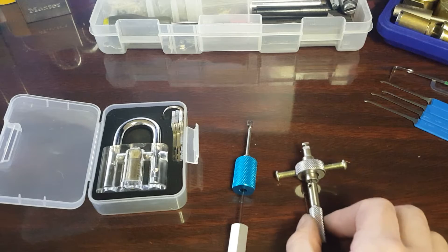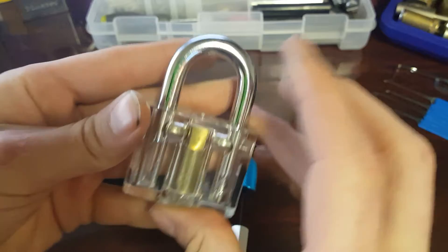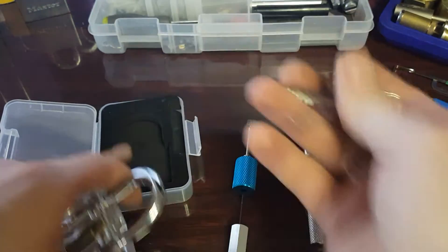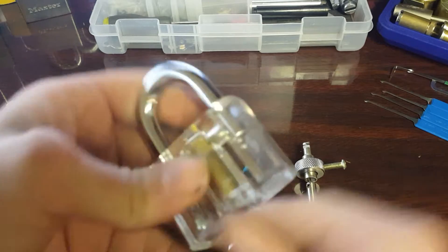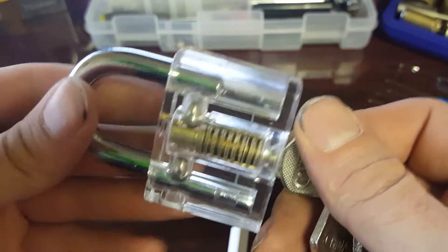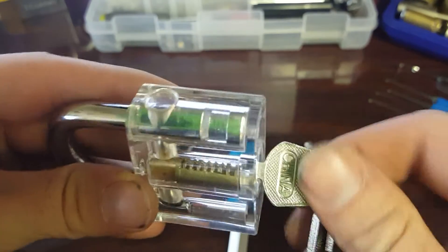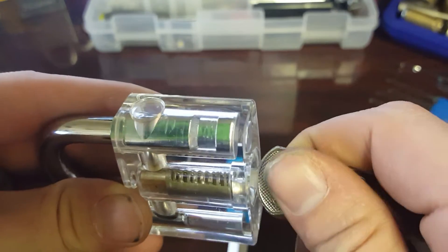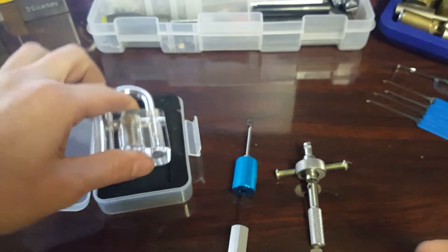Better than I thought for the price I paid. And then it also comes with this see-through padlock. It actually works good too, and shows you everything that's going on inside. I've popped this lock a bunch with these two.